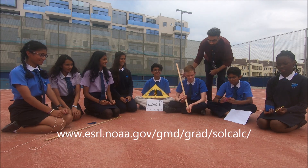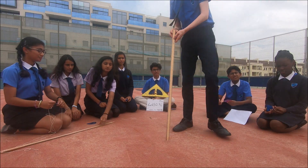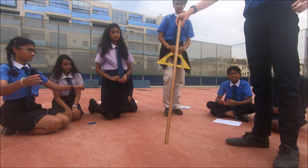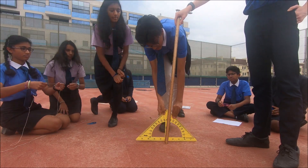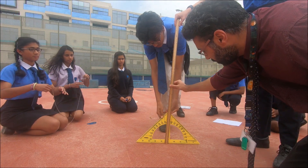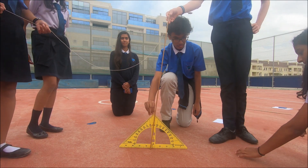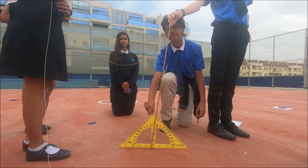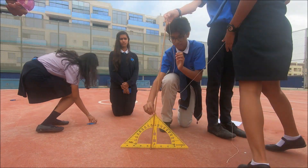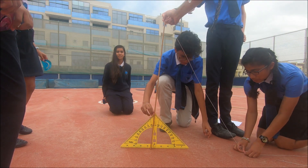The procedure: take the one meter rule and place it on flat ground. Make sure it is at 90 degrees to the ground. Then mark the tip of the shadow. Using the string, pull it from the top of the ruler all the way to where you marked the shadow tip. Pull it down so it is taut.